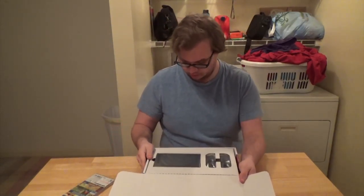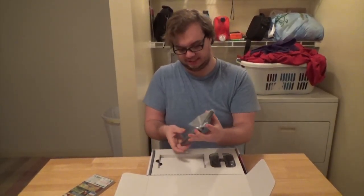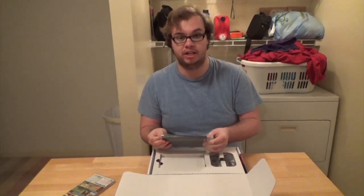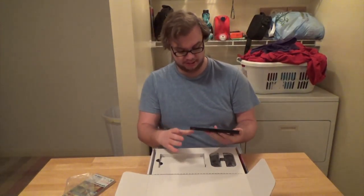Oh, it's a lot smaller than I thought it would be. Let's struggle to get this out. Oh no — yeah, I told you I was gonna hate these bags. These bags are my mortal enemy — the same with the Xbox One, the same with the Xbox 360.